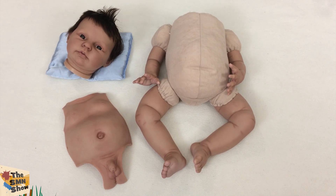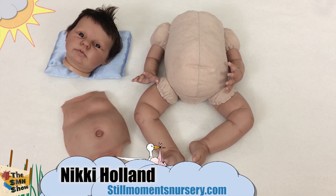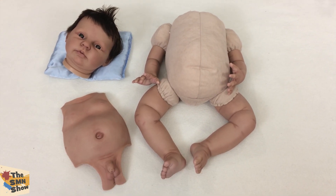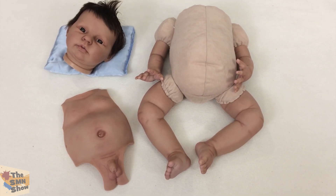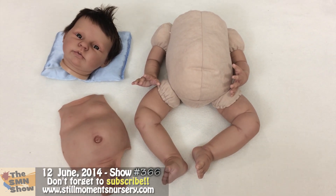Hey guys, it's Nikki from Still Moments Nursery. I just want to show you a remake of one of my original Max's that I've got available on the order of remakes section on the website. This one is a little bit different because his mum requested him to have brown eyes rather than the deep dark blue, and I think he looks absolutely adorable. I just wanted to show him to you and to his mum who's hopefully watching.